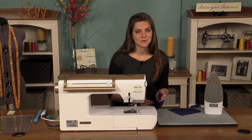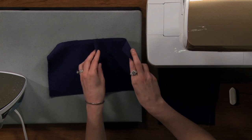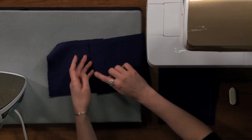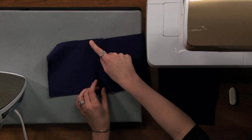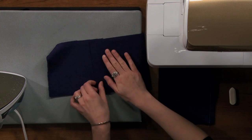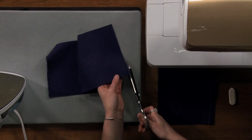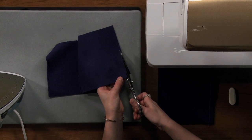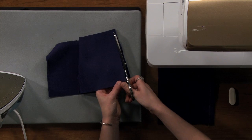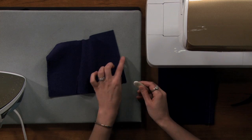The first seam is called the lapped seam. You're going to take your pieces and literally just lap them one over the other. One of your pieces is going to have a raw edge showing on the right side. On that piece, you're going to trim a quarter inch off of the seam allowance and then mark your stitching line a half inch in.